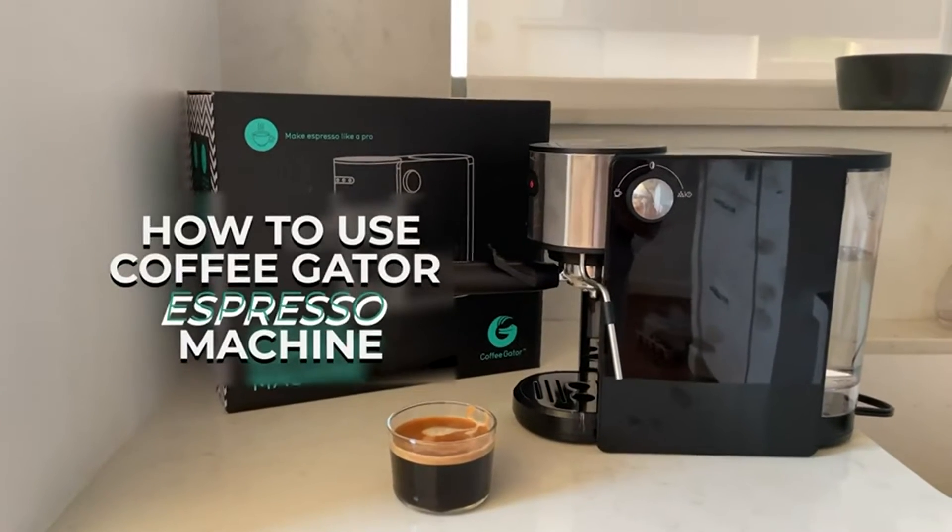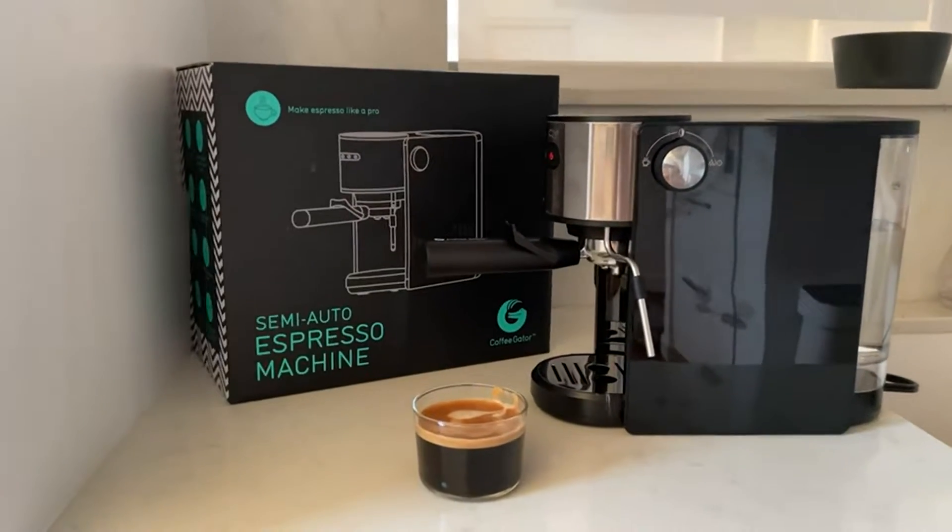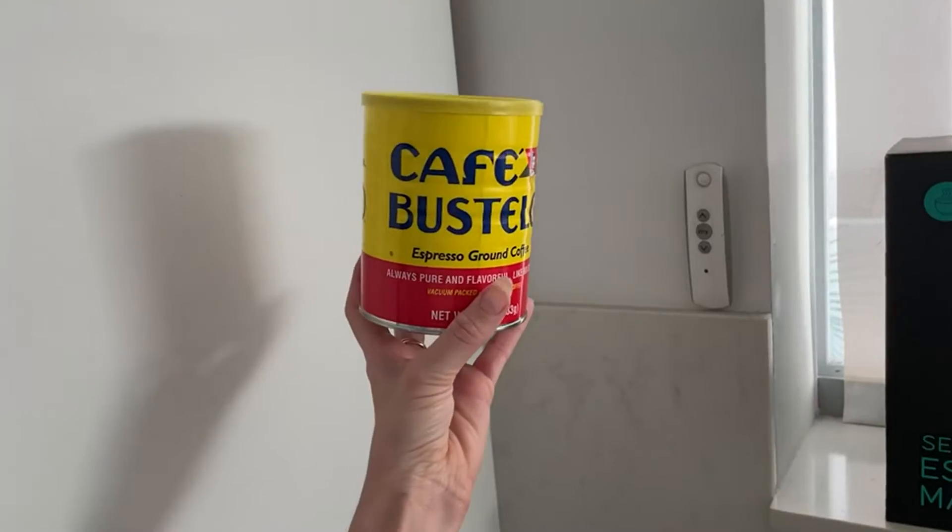This is the Coffee Gator Espresso Machine. Out of the box, it works super great. Here's a little demo on exactly how it operates.